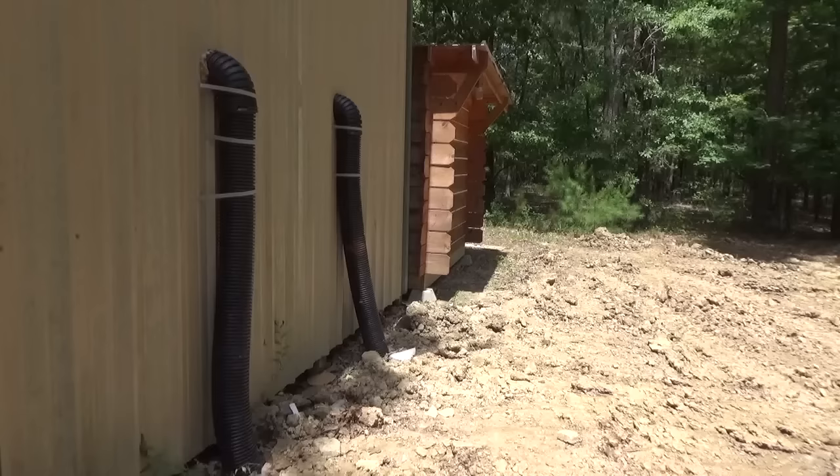Welcome back to the cabin everyone. Today I'm going to show you how I did my air conditioning system. The way this is going to work is we're going to use the geothermal mass of the earth, which in my area after about 4 feet the earth stays a constant temperature of 52-53 degrees.